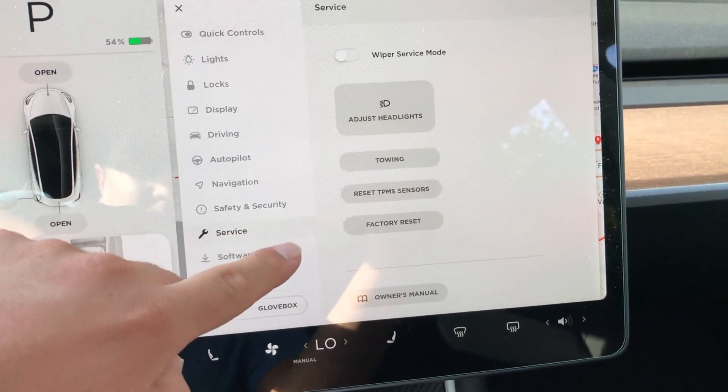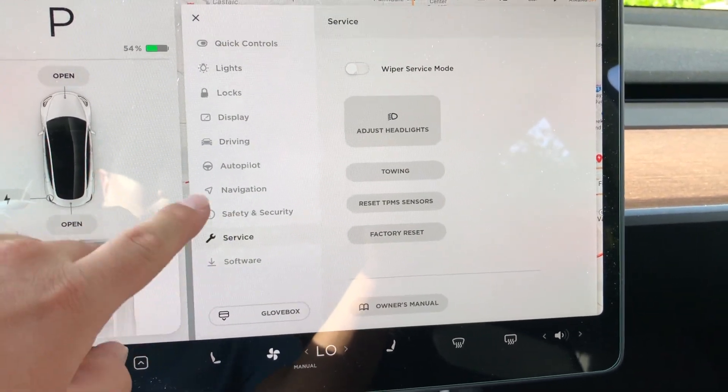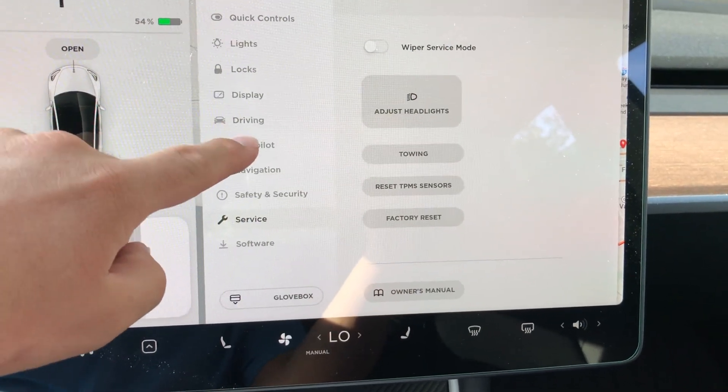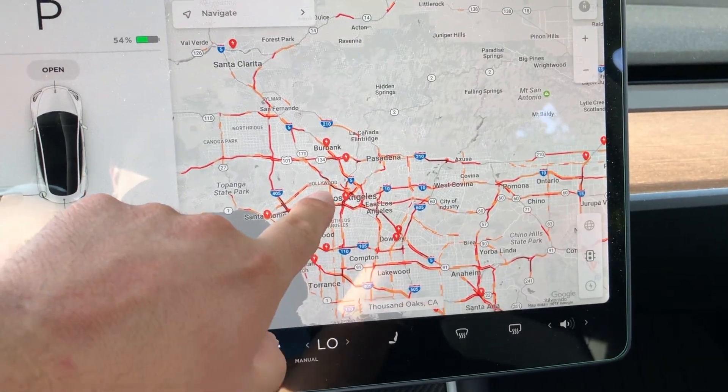Another new thing in service is the reset TPMS sensors — that's new. There's also a software button, which is for when you're getting new software downloaded to your car. But other than that, I didn't see anything else new yet.